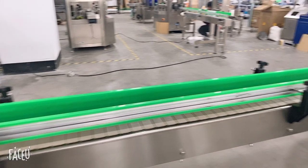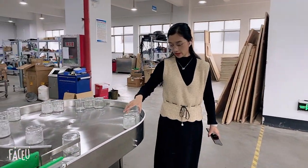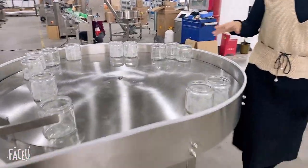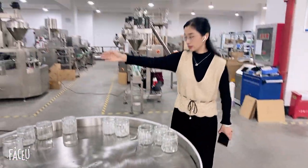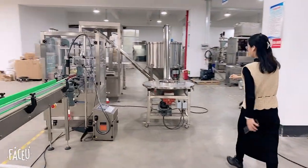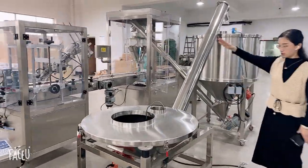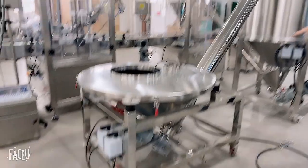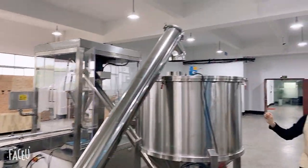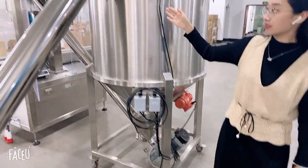After capping, the bottles are transported to the collection table. Here we also have the auger hopper. This auger hopper receives powder transported from the mixer. It then feeds into a one-thousand-liter silo, and from three silos the powder is delivered to the filling machine.